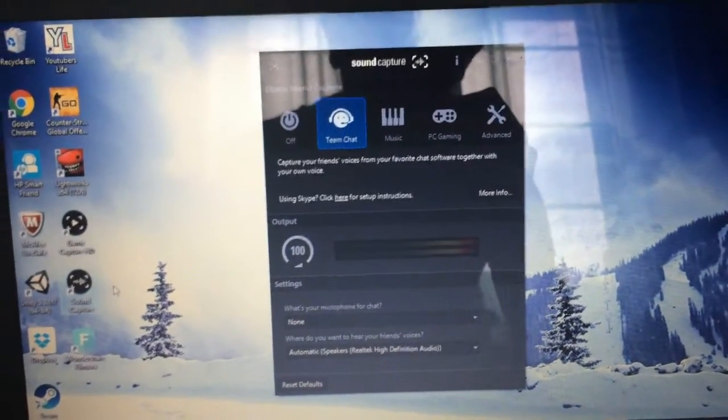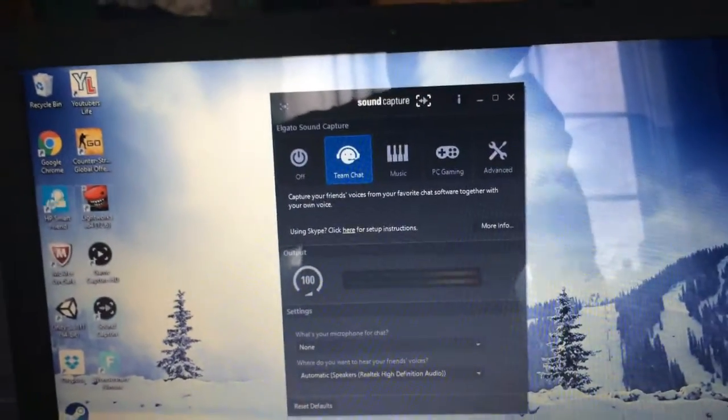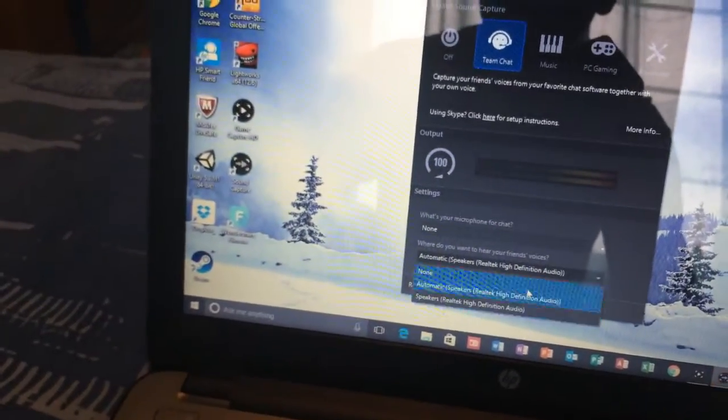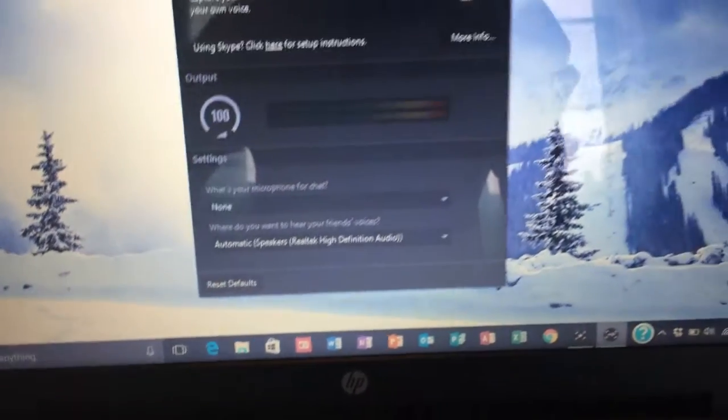The final thing you are going to want to do to enable sound capture is open up the Sound Capture app which comes with the software. Select Team Chat and set your speakers to whichever speaker output you are using. Select that and close it down.